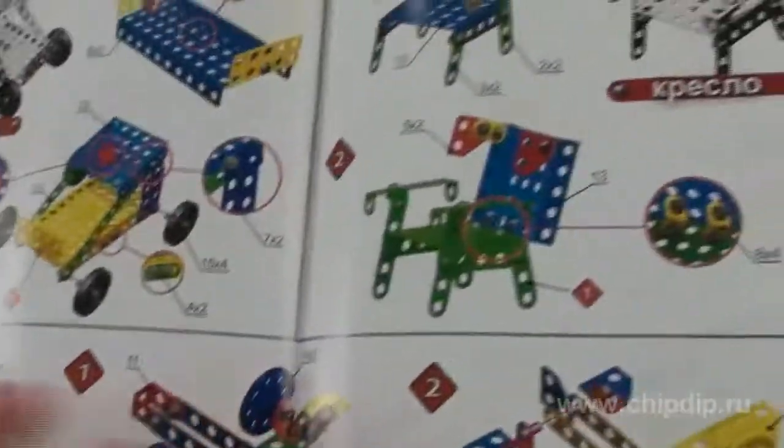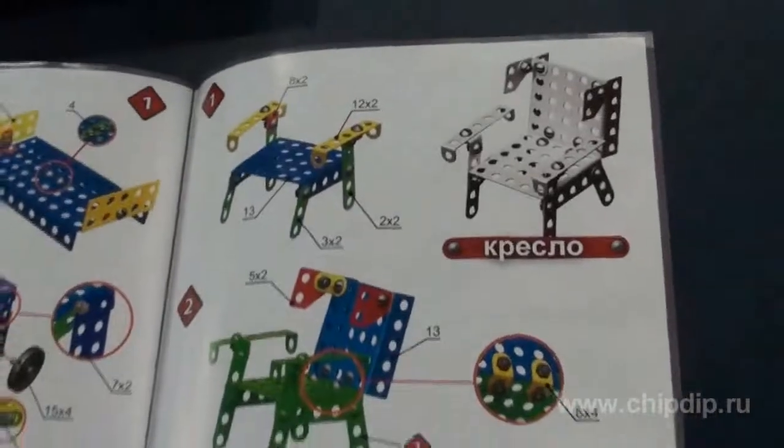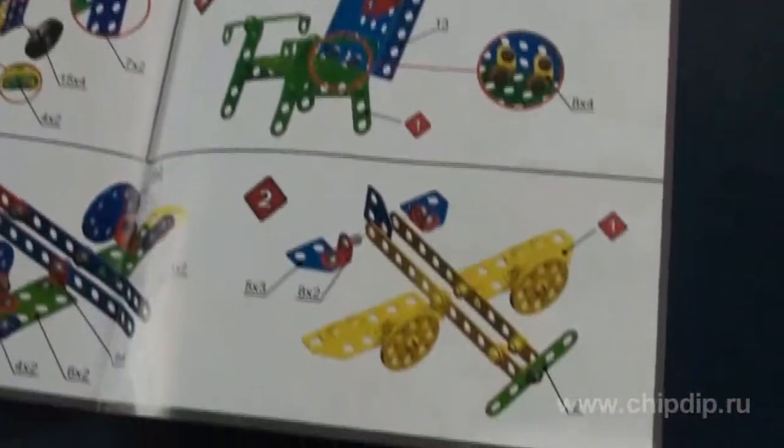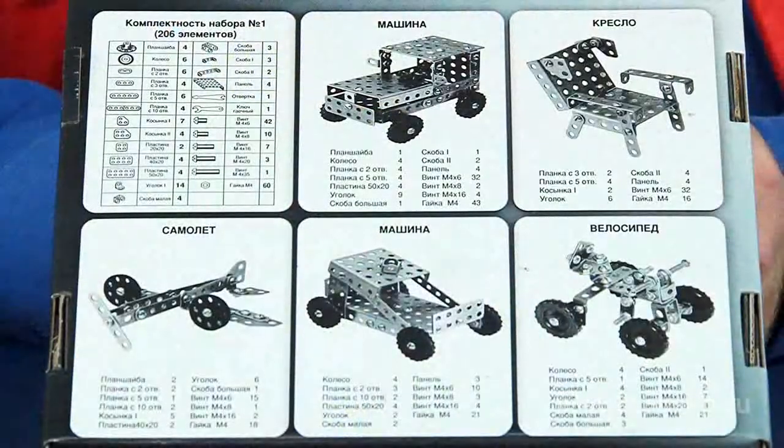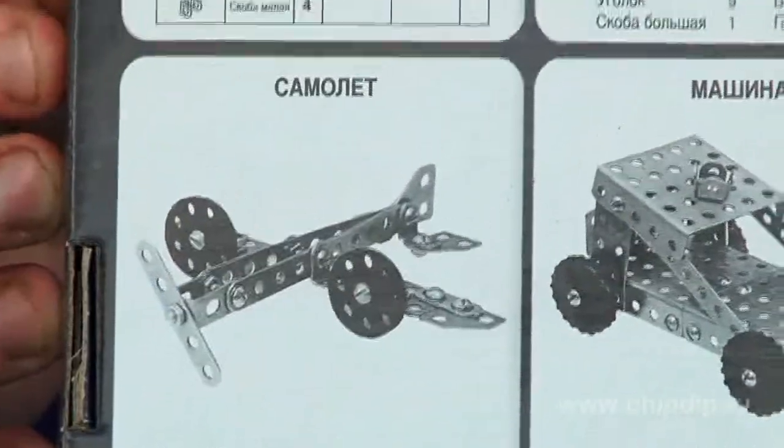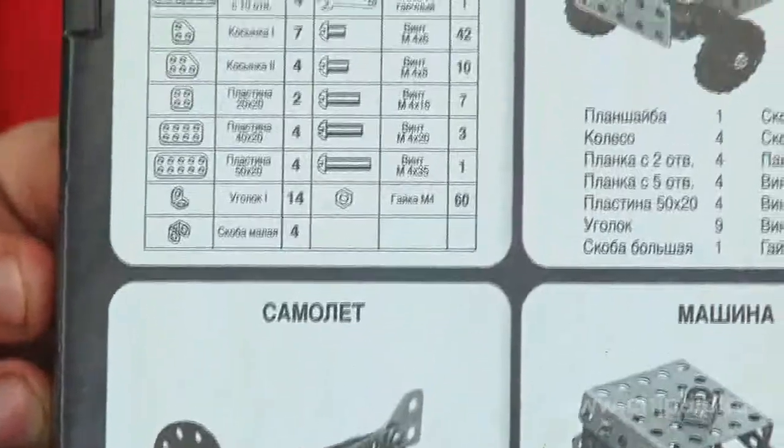The kit allows you to assemble two cars, a plane, a bicycle and a chair. You are welcome to use your imagination and creativity. Pictured models and the list of required assembly parts are shown on the reverse side of the box.